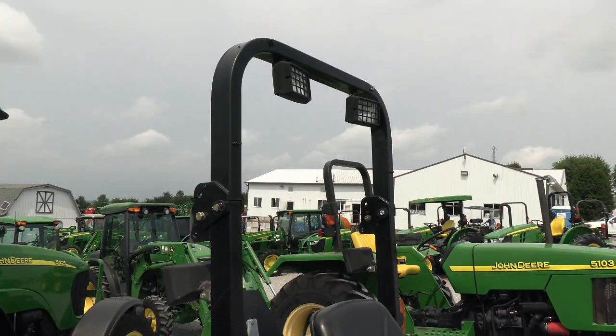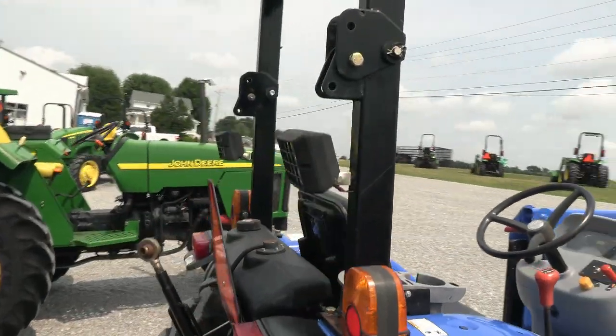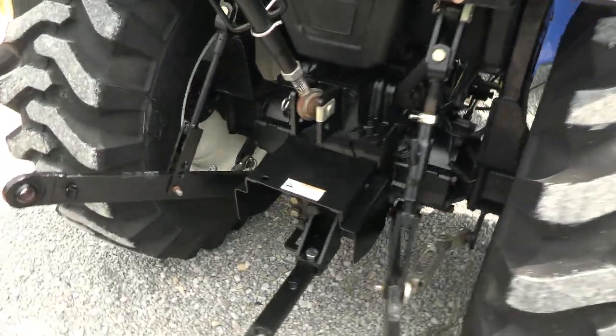Somebody did add some work lights to the machine — on top of the roll bar and also in the back. So you've got lots of nice work lights on it. The roll bar also folds over in half.